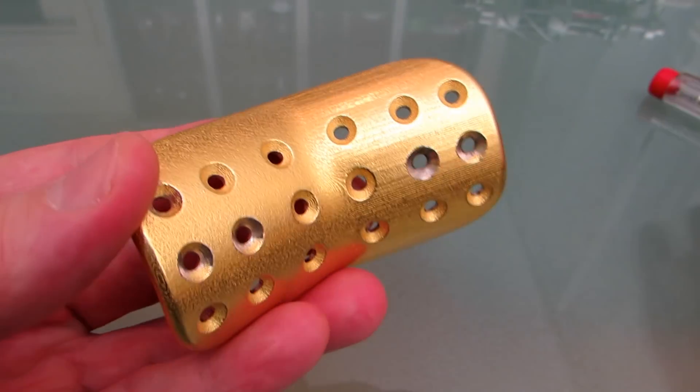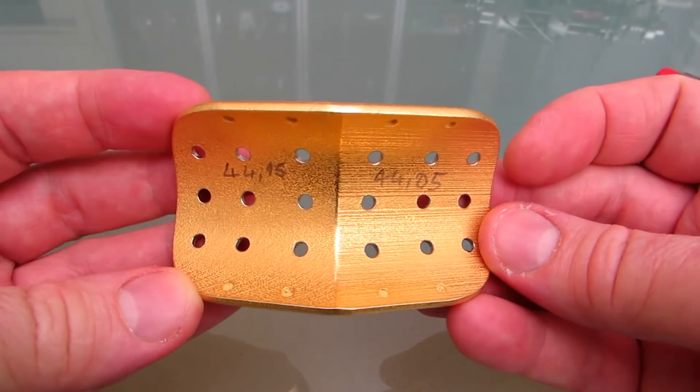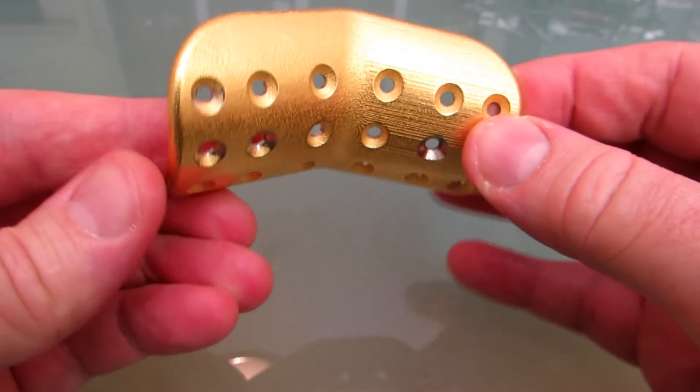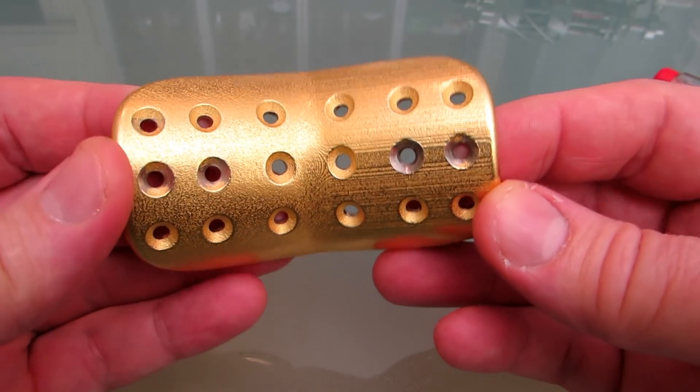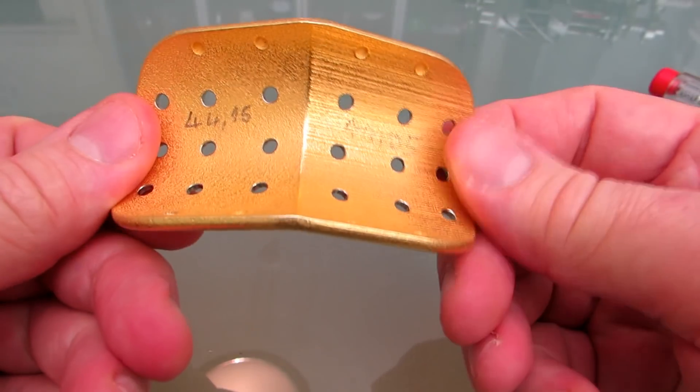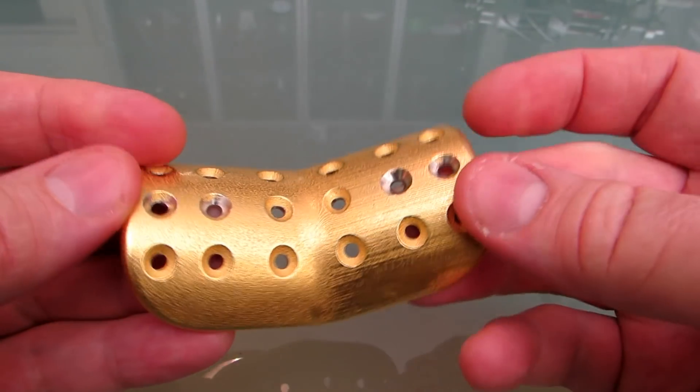It cost only 95 euros. Without gold plating it would have cost 90 euros. So I think metal 3D printing has reached the range of affordability even for hobbyists.